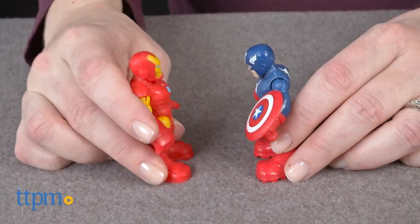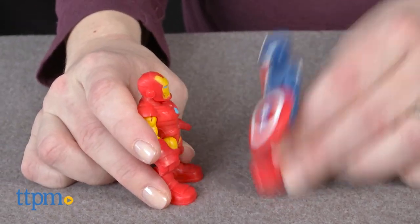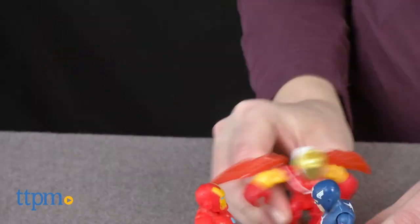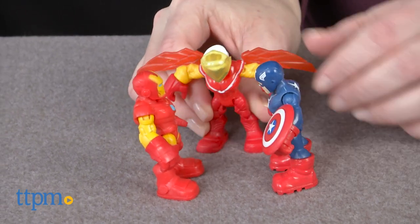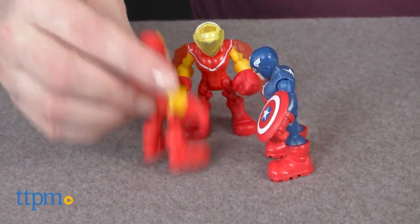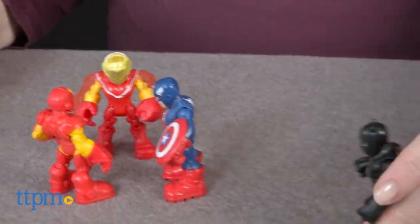This is a pretty cool action figure set for the youngest Marvel superhero fans, ages 3-7. It's got some of kids' classic favorites, along with some new characters to add to their superhero collections. Most importantly, it's six figures in one set, which is sure to inspire action-packed, narrative-based play right out of the box.